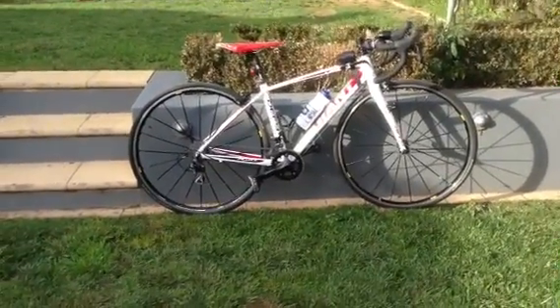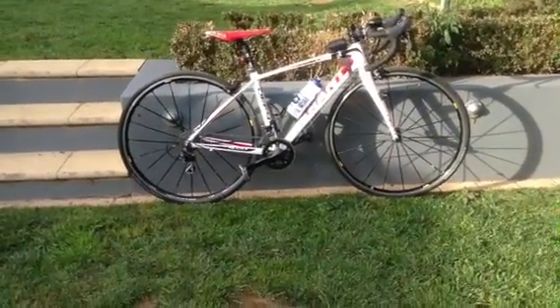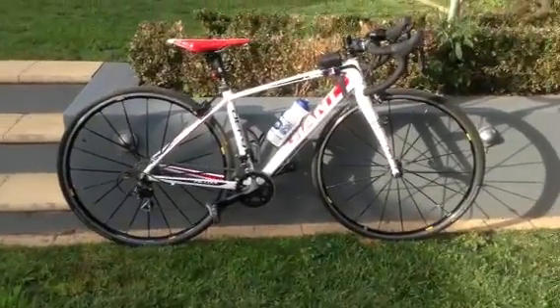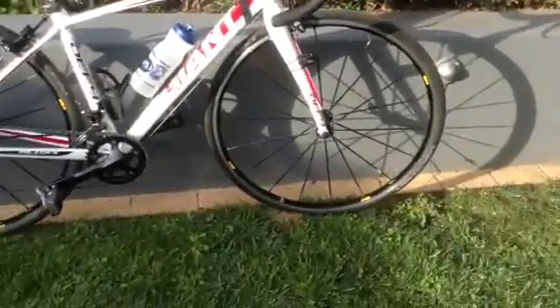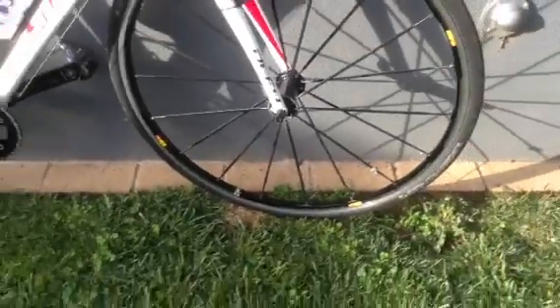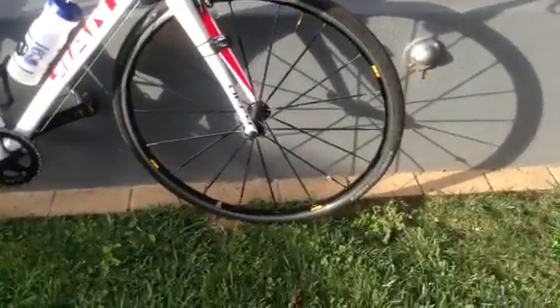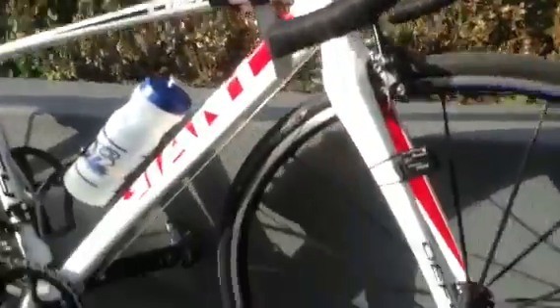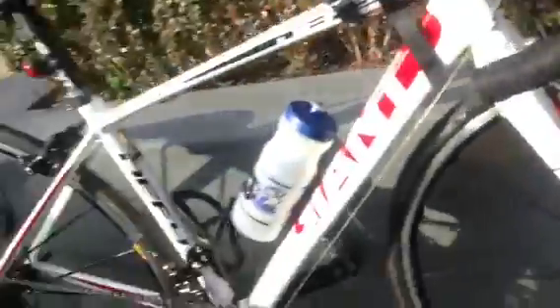Hi guys, this is going to be a review on my Giant Defy 1. We'll start off with the wheels first. These are Mavic Ceriums — I got these other ones and they were just Giants. We got these off a friend; they're really nice. You can see the back derailleur is a Shimano 105.